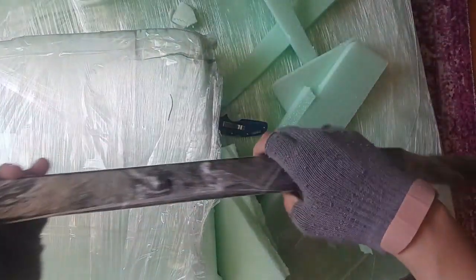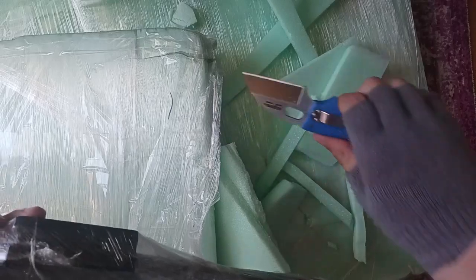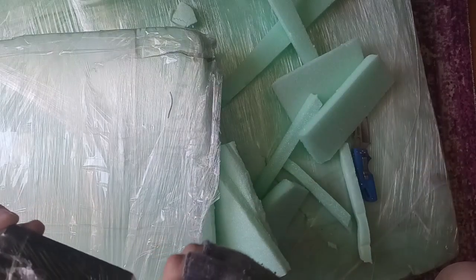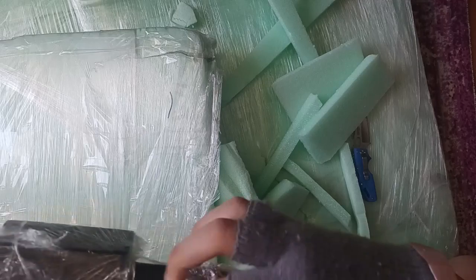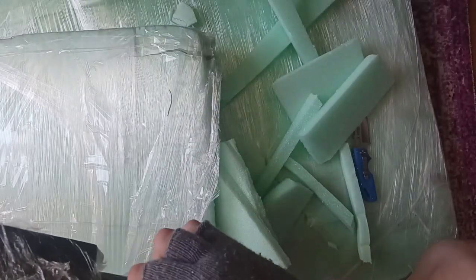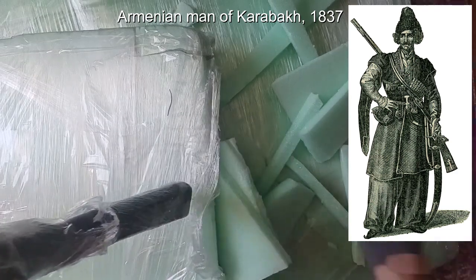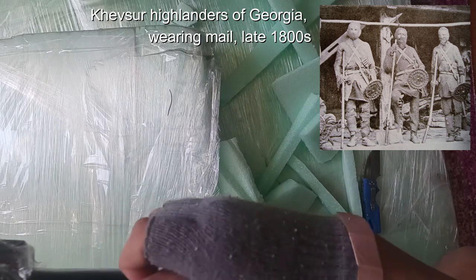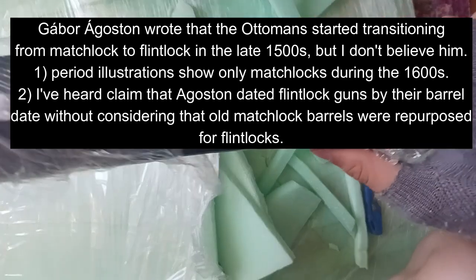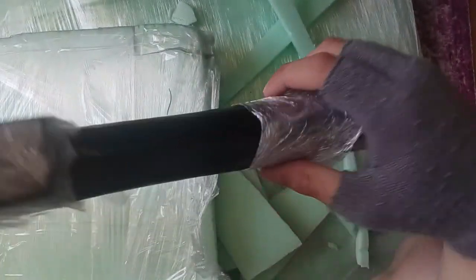And this is the stock. So this is basically a Caucasian smoothbore musket from the 1600s, 1700s — even the 1800s; they kept using these well into the 1800s, so it can work for a long time period. The stock is actually wood but it's lined and covered with leather, which is apparently the historical way that they did it.